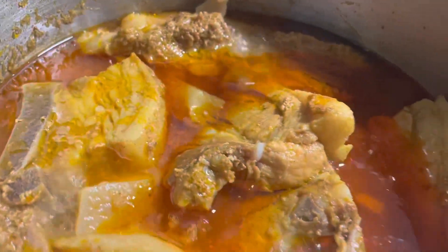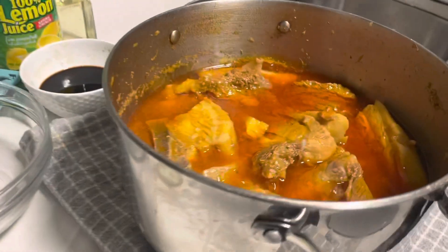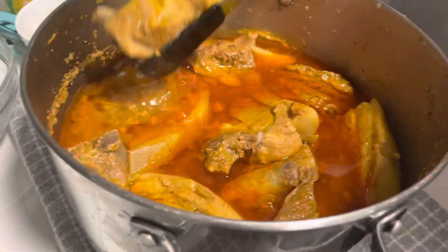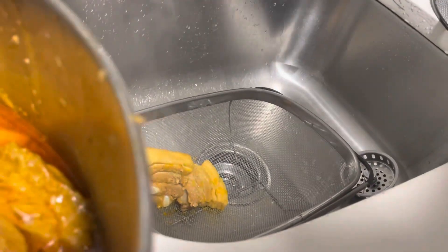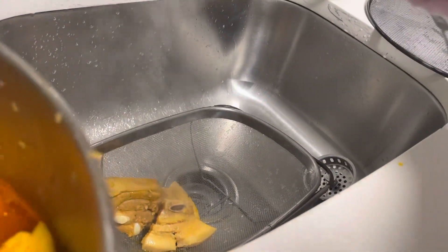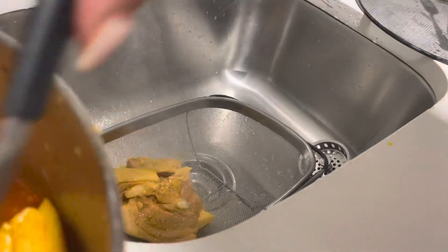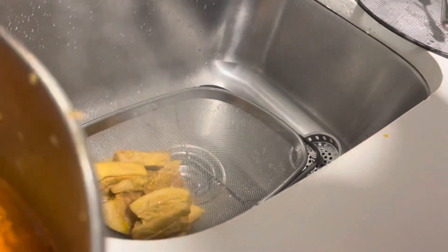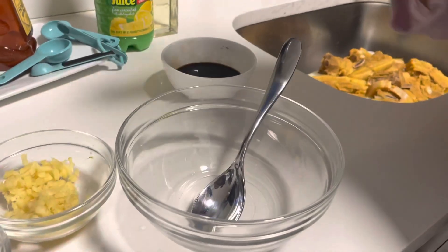We're going to turn the fire off, take it off, and drain it out in my strainer in the sink. It's important to slow cook it with all that ginger and garlic — everything comes together. While our pork belly is cooling down, we're going to be making our sticky sauce.